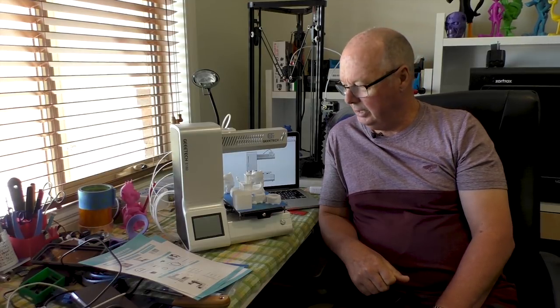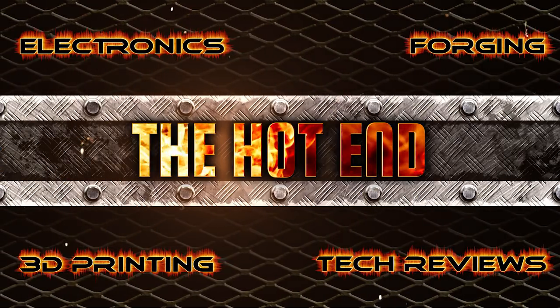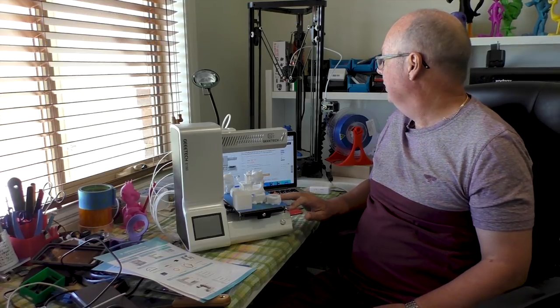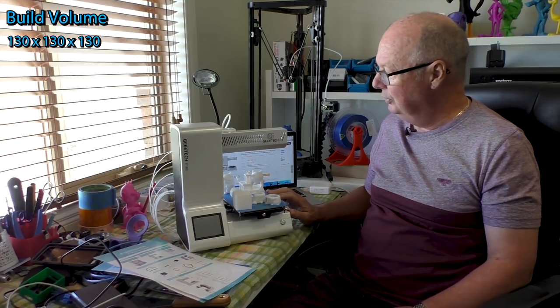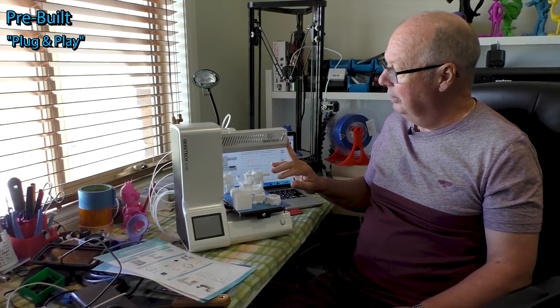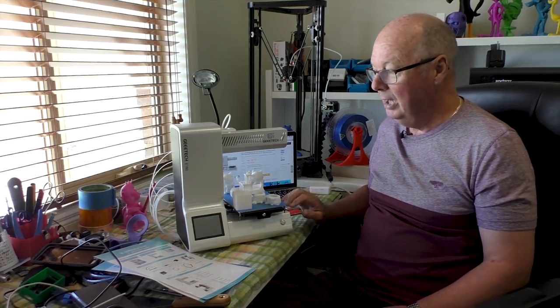G'day, John for the Hot End. Today we're going to take a look at the G-TECK E-180. It's a machine that was sent to us by Banggood. It's got a build volume of 130 by 130 by 130, which is quite small. As you know from my other reviews, I'm not a big fan of small printers, but some people obviously are. It comes pre-assembled and is ready to go straight out of the box — you just have to plug it in, follow the instructions on the quick start guide, and you're off and running.